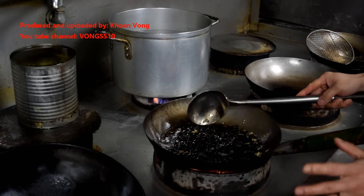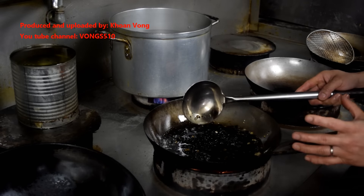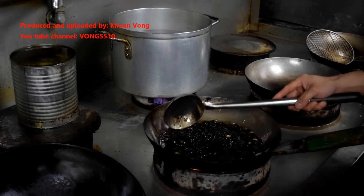Okay, so make sure you've got plenty of oil, just about to cover the black bean, and leave it on low heat for about 10-15 minutes, so it absorbs the oil and the flavour from the garlic and the ginger.